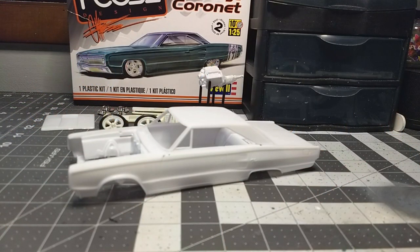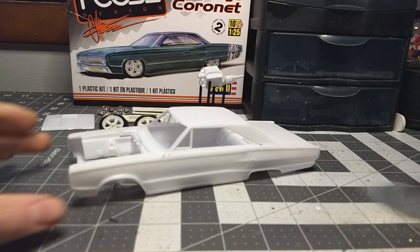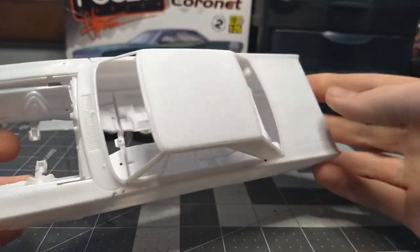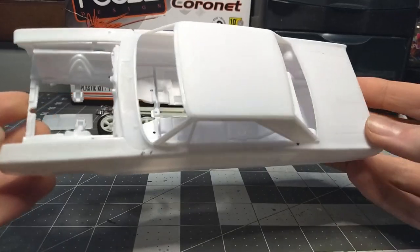What's going on guys, welcome back to another video. Today we have another project on the bench — this is the Revell Foose Edition 1967 Dodge Coronet. Another awesome kit by Revell, so let's go ahead and show you what we're going to do to it and our plans for it.